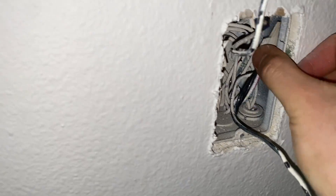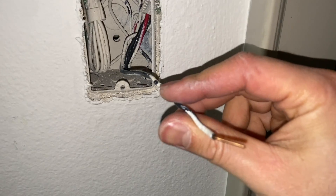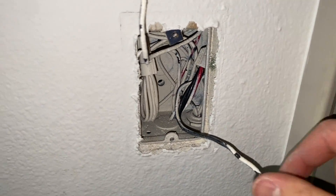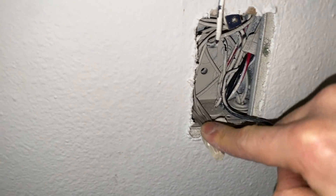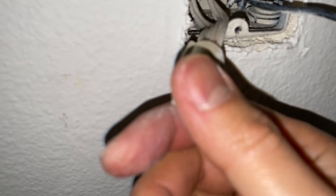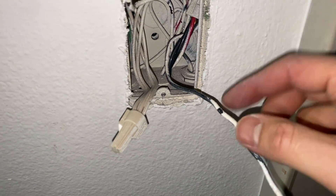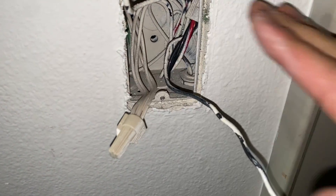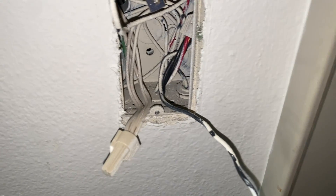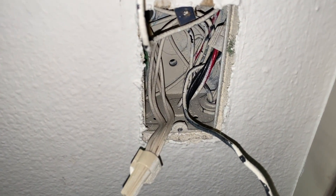This is going to be our common wire, so if you have tape you can mark it as your common. You will also have a pigtail of a neutral wire. Make sure that when you open up the electrical box you do have a neutral wire, because if you don't have a neutral wire there's no way you're going to be able to install that combination switch.